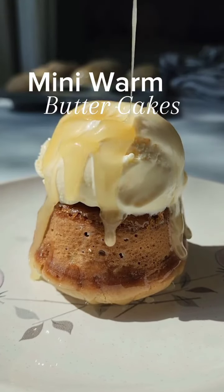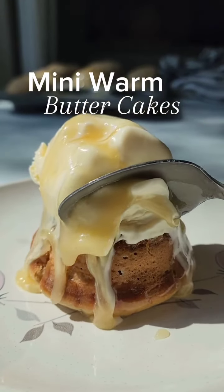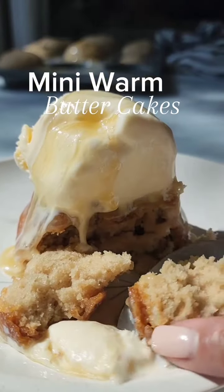There's nothing like the first bite of these warm, gooey butter cakes — soft, buttery, and soaked in that sweet golden butter sauce. It's the kind of dessert that wraps you in all the cozy fall feels, taking you straight to those crisp autumn days.